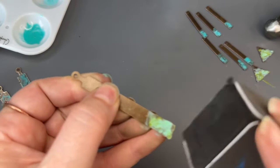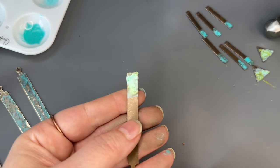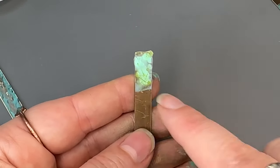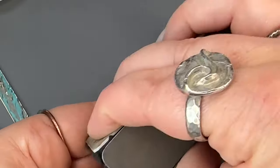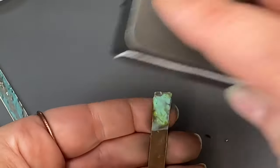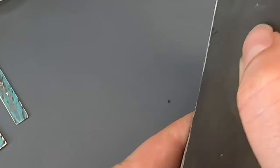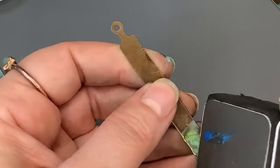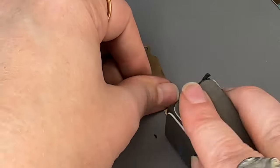I want to leave a little bit more of this color in here. I'm going to use a light hand and just drag the cloth across the top, just being a little bit more careful. Then I'm just going to slightly highlight the tops of these.